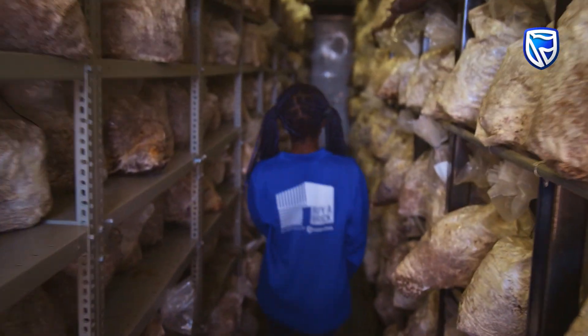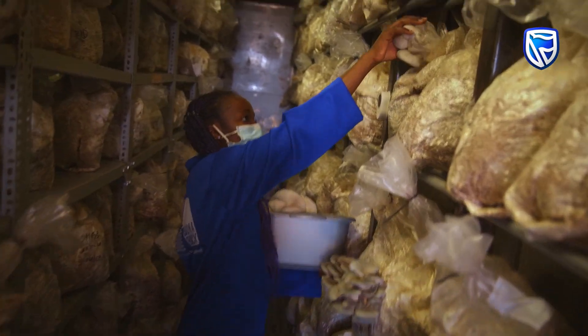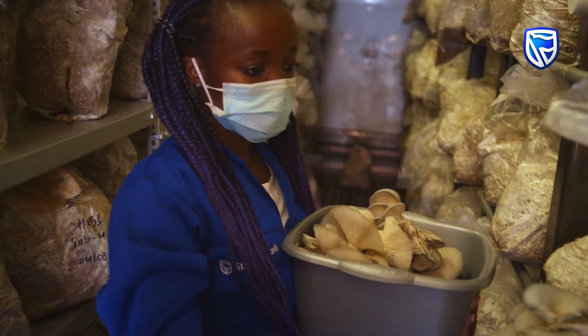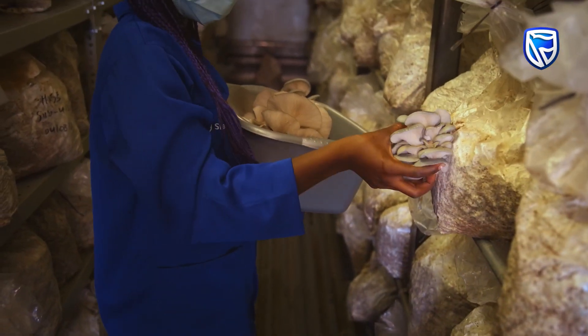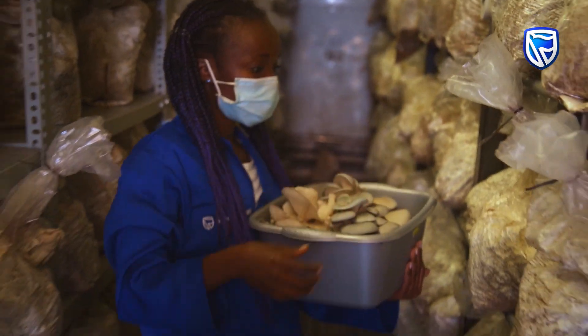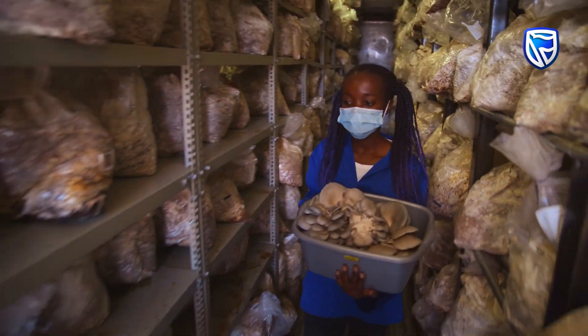The mushrooms that are harvested are taken to market and sold at the supermarket here. The profits from that are going to Standard Bank Namibia's Biobrick Foundation, which provides shack dwellers with healthy, safe homes. It takes a fraction of the water to grow mushrooms than it does to grow crops.